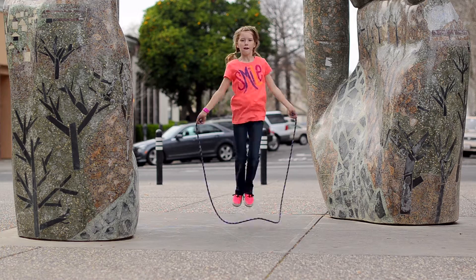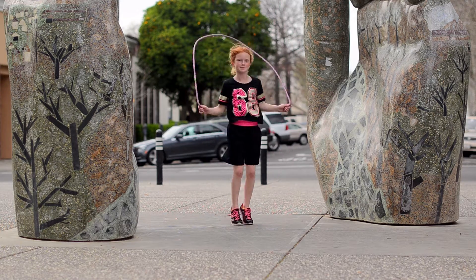Single jump ropes measure 8 feet and are available in 12 solid and confetti colors.